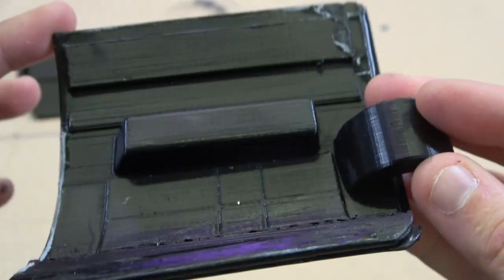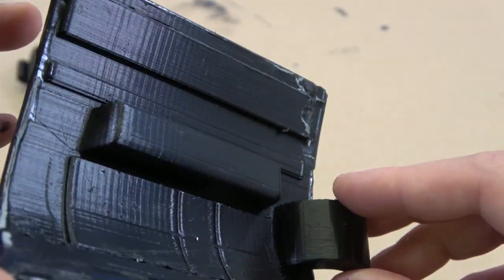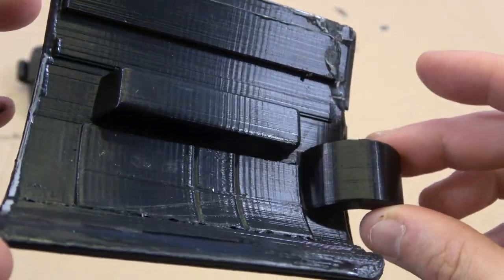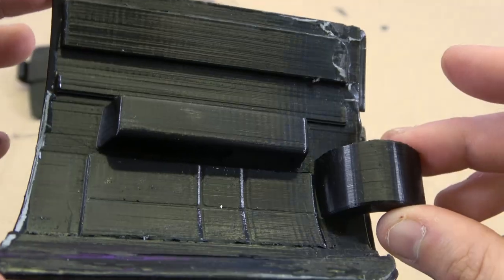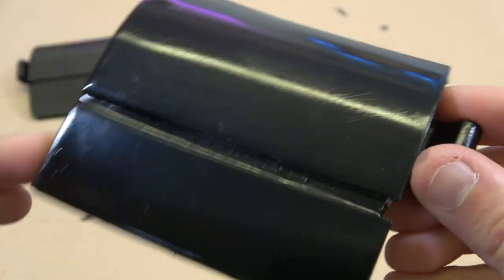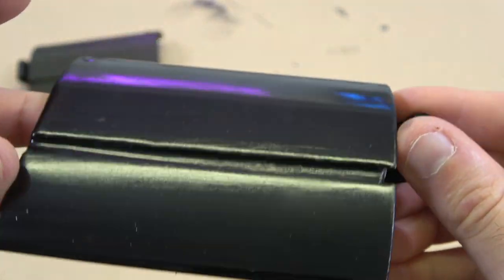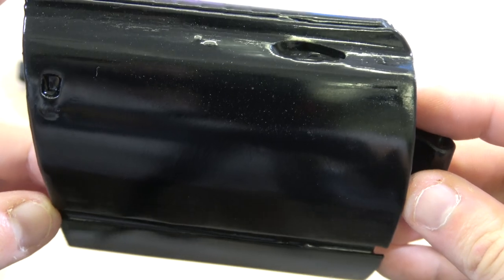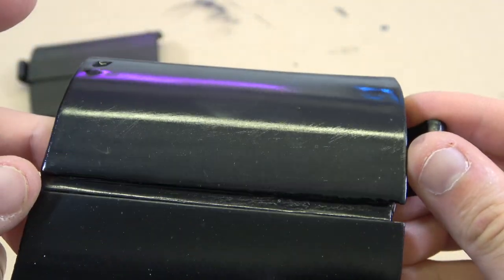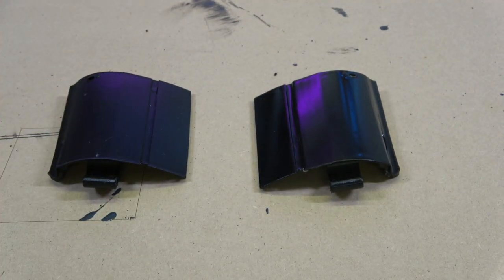Just to prove this isn't a resin-printed part, I haven't coated or painted the back of this - so that is how it did look. Not a bad part at all, but look at that treated side - absolutely flawless. Really really nice, I'm so chuffed with that.